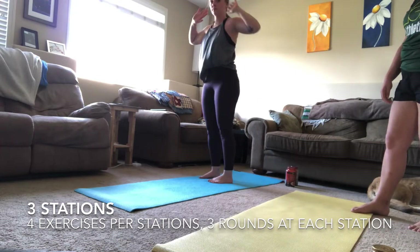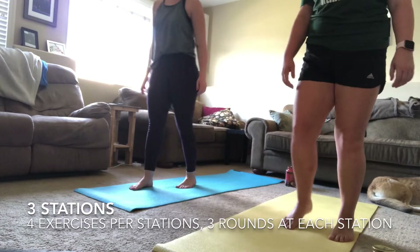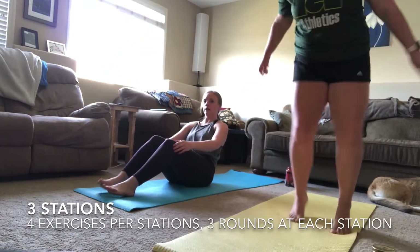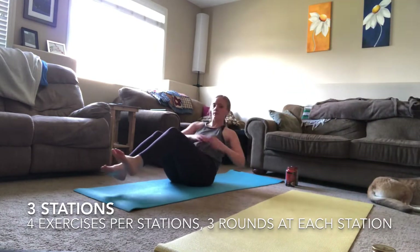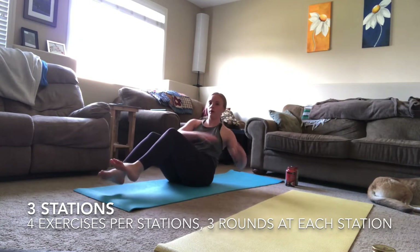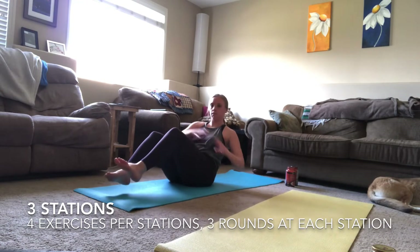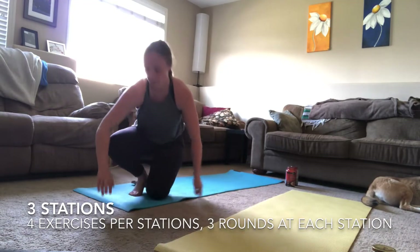The second exercise is Russian twists. You're going to get down, chest nice and tall and proud, and you are just pushing your hands from side to side over your torso. If you need to, you can put your feet on the ground for more stability — this will make it a little bit easier.